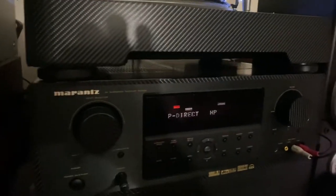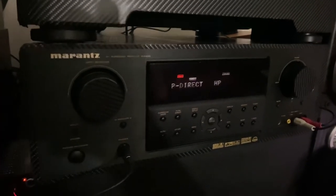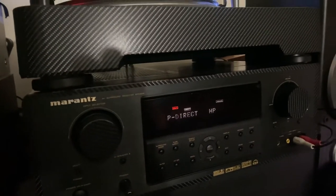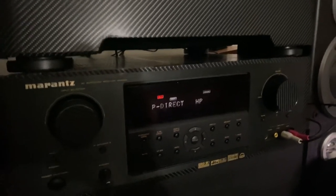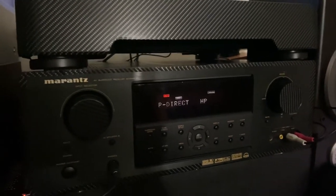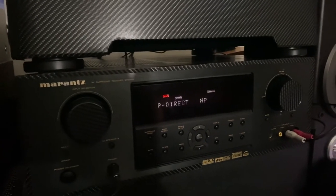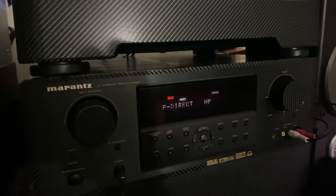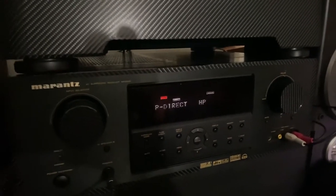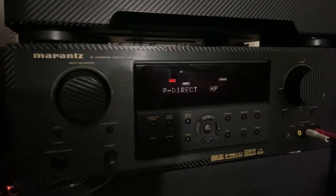Marantz is not cheap, guys. The vintage ones cost a couple thousand dollars or more. They are not cheap like Technics, Kenwood, Sharp, or the cheaper receivers out there. Marantz is one of the high-end receivers.